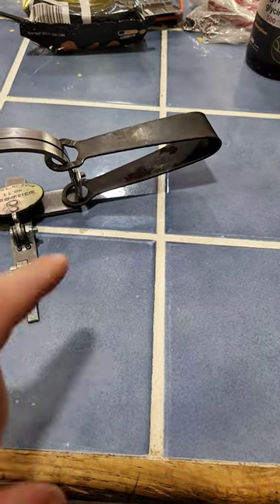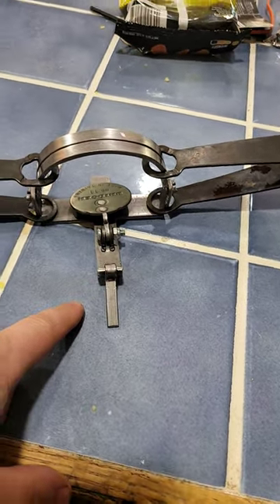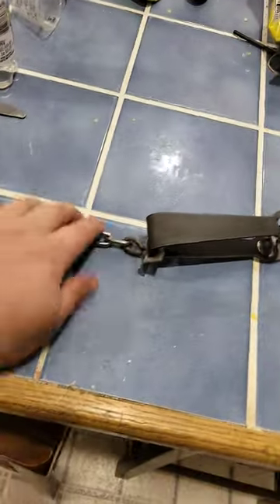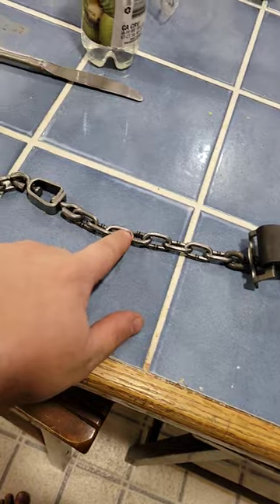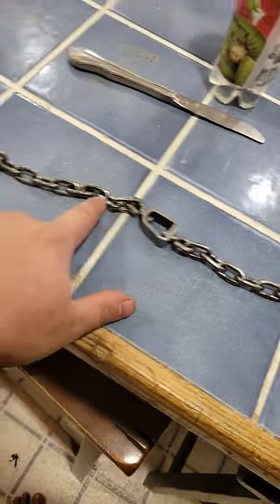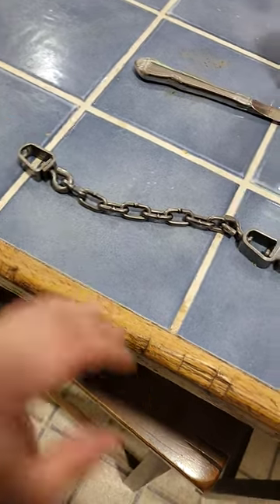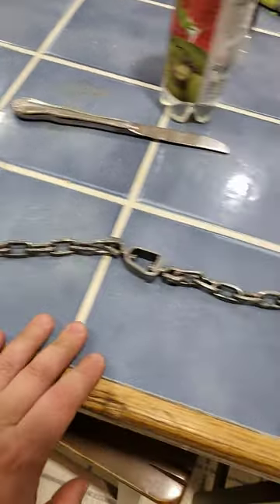There are some super simple things to do to this number 11 long spring to make it a better trap. I added number two American chain, eight links, a crunch-proof swivel, and eight links at the end of the crunch-proof swivel, then put a stake in or disposable — that's all I did.